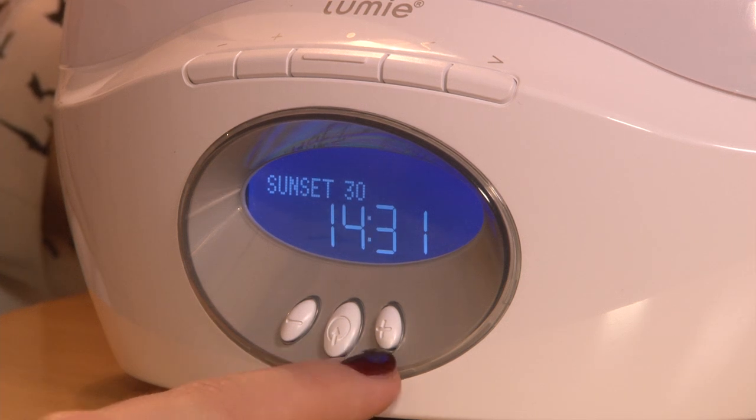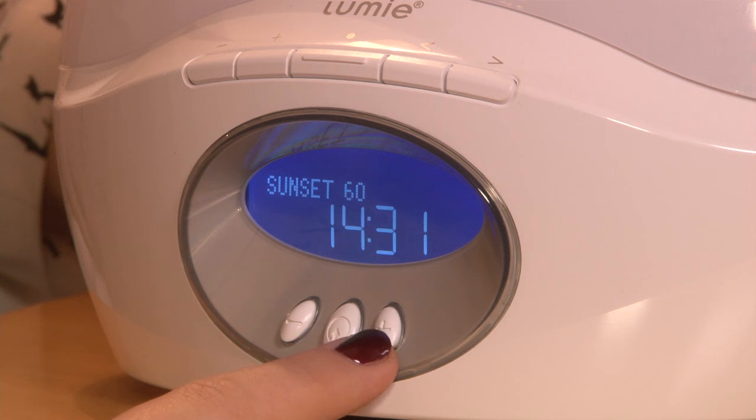Once again, the sunset can be set for 30 minutes, 45 minutes, 60 minutes, 90 minutes, 15 minutes, or 20 minutes.